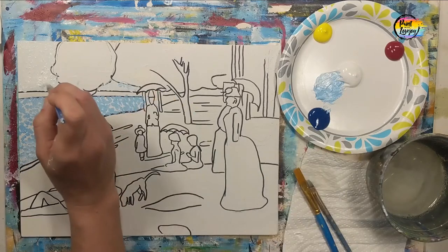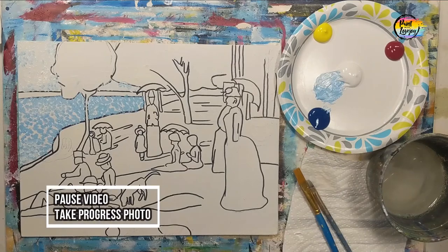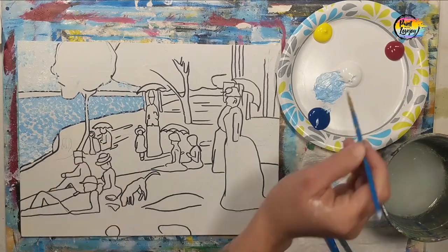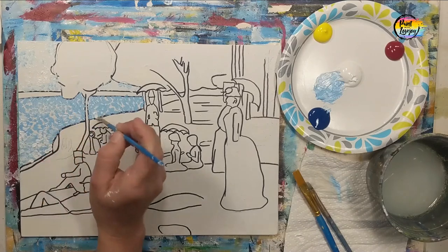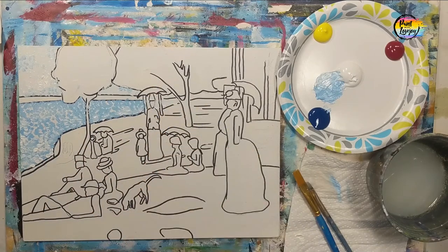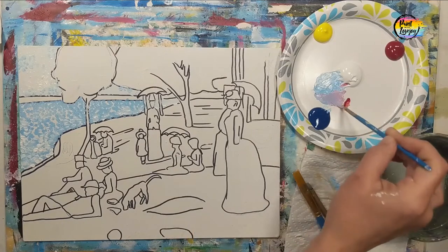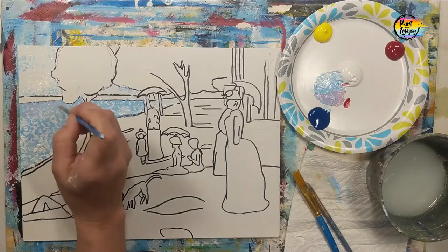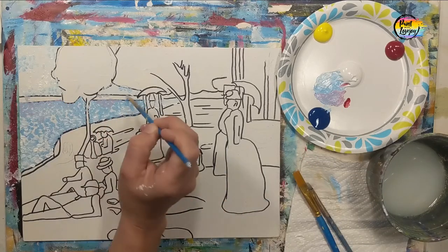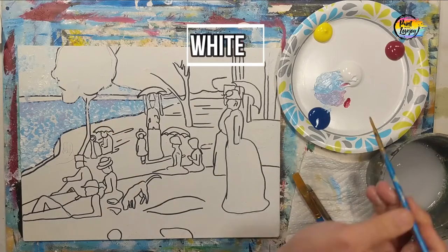Here you can see in the water area we've used a light blue and a medium blue, filled up all that space. We'll go back in with a little bit more of the light blue. And if there's any white of the canvas showing through, go back, overlap those dots, and kind of fill up that space. Then we're going to be moving into a little bit of a light purple — that's adding just a touch of red to that blue — kind of like a periwinkle color, giving a little bit more depth to the water area.